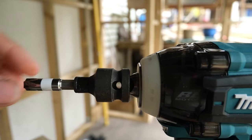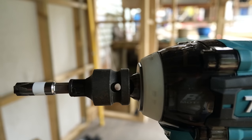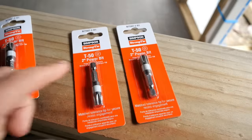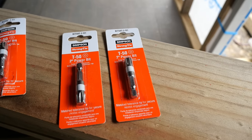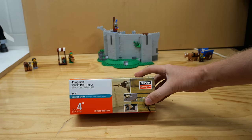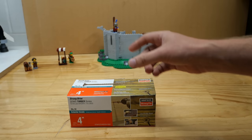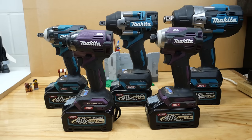Did I find those driver bits? I sure did. But it turns out a quarter inch drive to a Torx 50 is pretty hard to find. Eventually I found them from Simpson — that's right, Simpson StrongDrive make them. Not many companies do it. In fact I couldn't find another one that went from quarter inch to T50. Half inch drive to Torx 50 is pretty common, but not so much in the quarter inch. We're going to start with these 4 inch screws — we've got a freshly charged 4 amp hour battery on all 5 drivers. Let's see if we can put them all on screen together driving 4 inch screws.